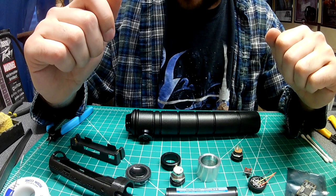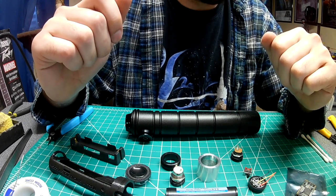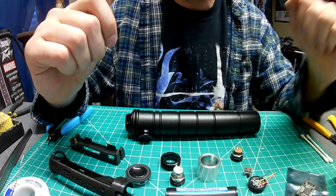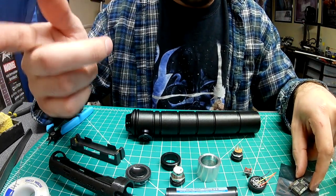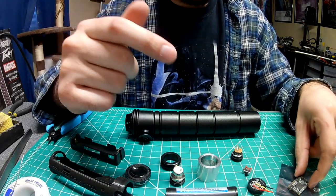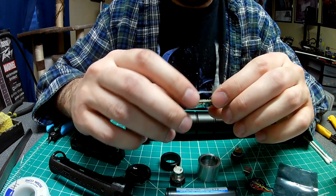So without further ado, let's get started. I will be using 22 gauge wire for positive, negative, and data, and I'll be bridging the three LED pads.